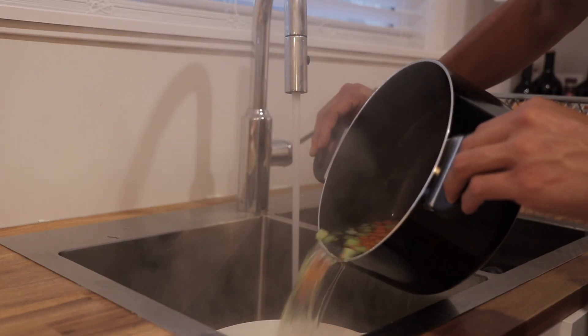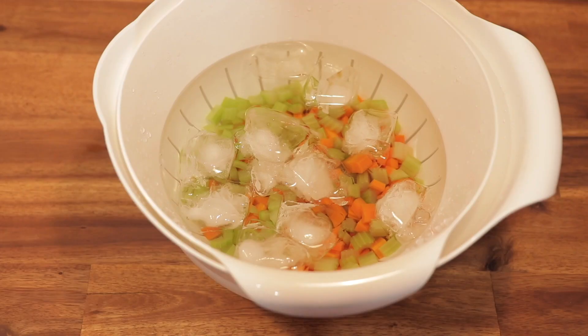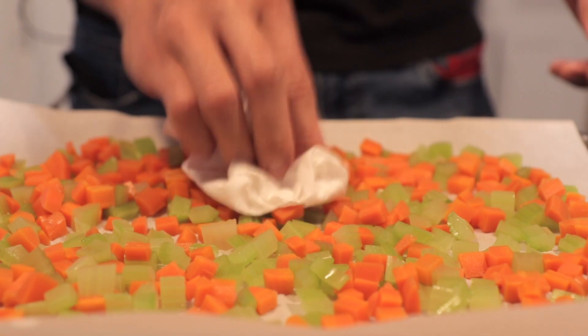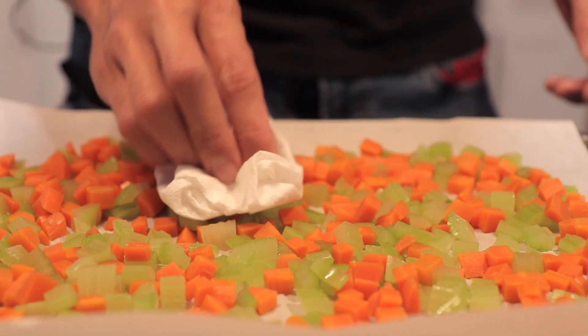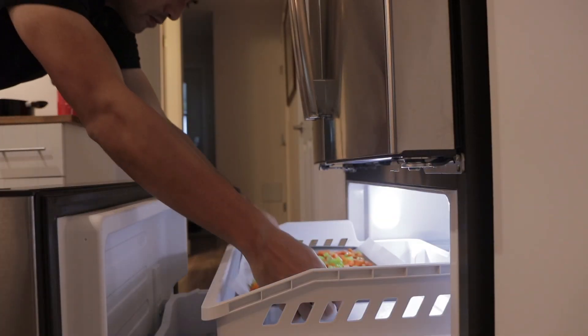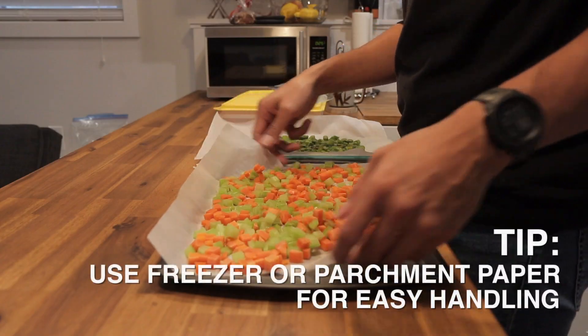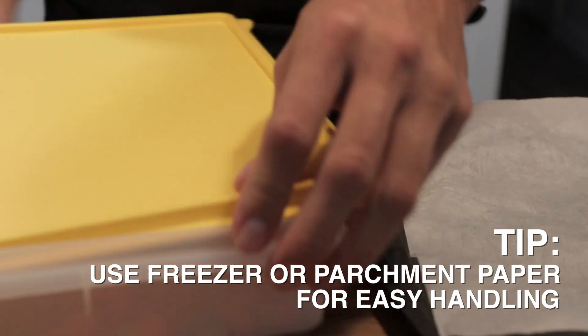Once you've blanched your vegetables, submerge them in ice-cold water just to halt the cooking process. Once the vegetables are cooled, drain, strain, pat them dry, and I like to separate them onto a baking tray before freezing. Once they're frozen, transfer them into a container or a resealable freezer bag.